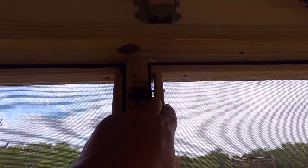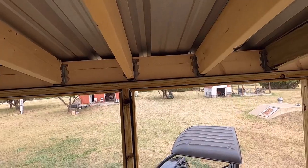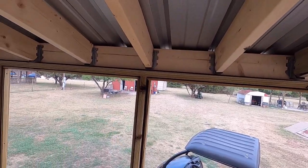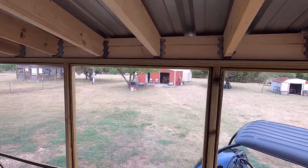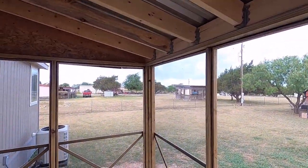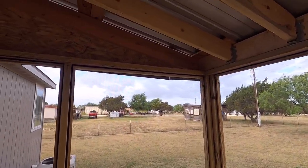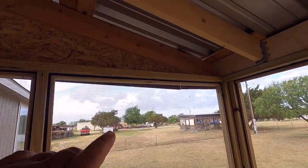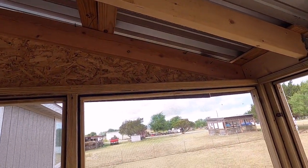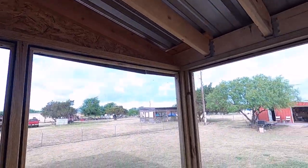I'm going to fix that. We're concerned about birds coming in through the gaps in the tin, so I bought some R-panel foam to put up in there. We're going to hang some bug strips in here, and my wife wants these screw heads cut off. I've got some more foam to seal up there so we can try to make this bug proof.